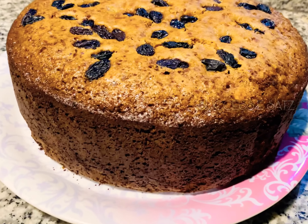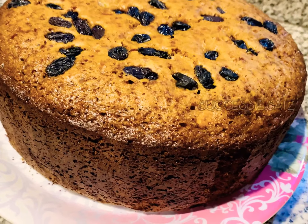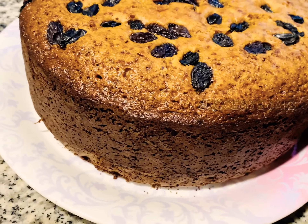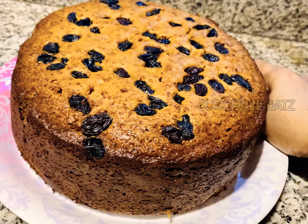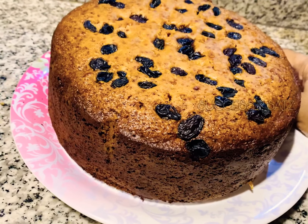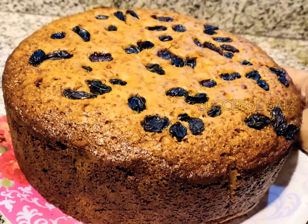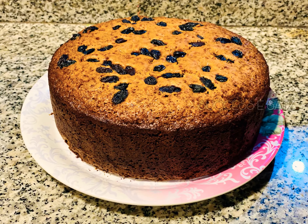Wow, this is our plum cake — a classic whiskey plum cake, ready for Christmas! For Christmas Eve, this is a soothing cake. It is very classic. If you celebrate with a plum cake, it is so great. You can try this classic plum cake.